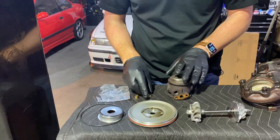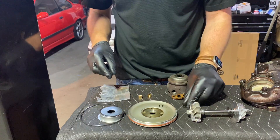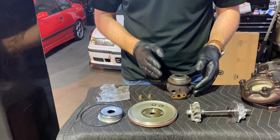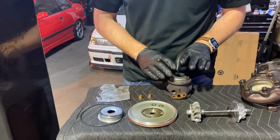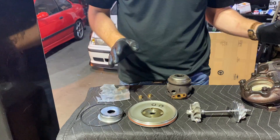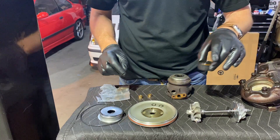Starting with the little bearings that go inside this housing — there are two of them, held in with little clips. There are four total: two on the inside and two on the outside. I never took out the internal ones, and according to the turbo shop you can just leave them in there and replace the outer ones. I'm going to take their advice on that.